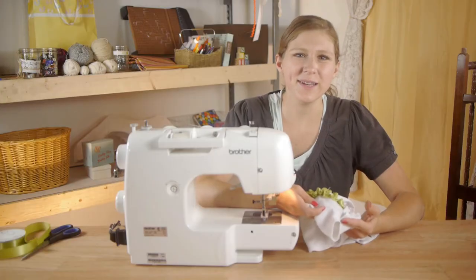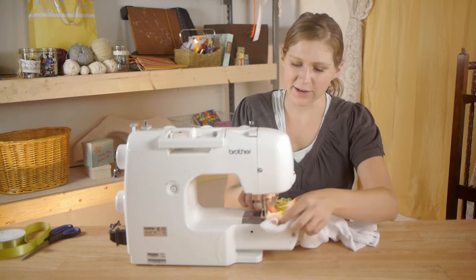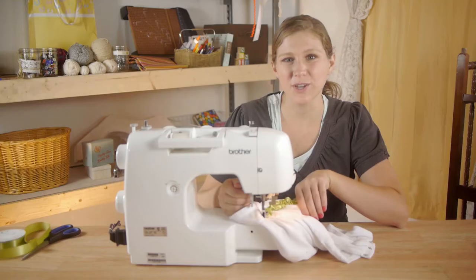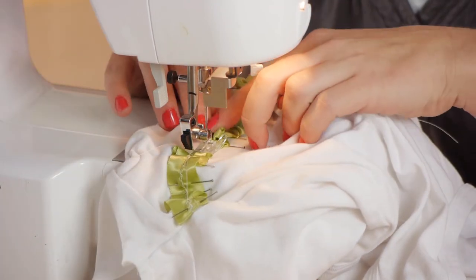Once you have your ribbon completely pinned on, set your sewing machine to zigzag. Slide your onesie underneath the foot and starting at one side, sewing and back stitching to secure the ribbon, sew all the way across to the other side and back stitch again.